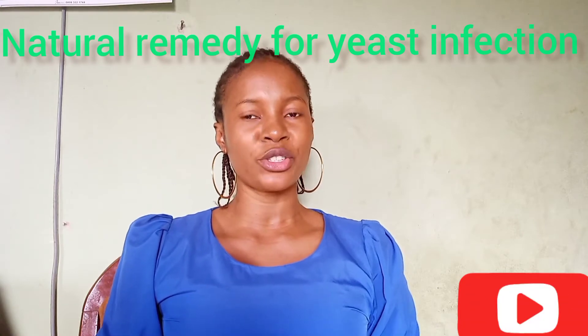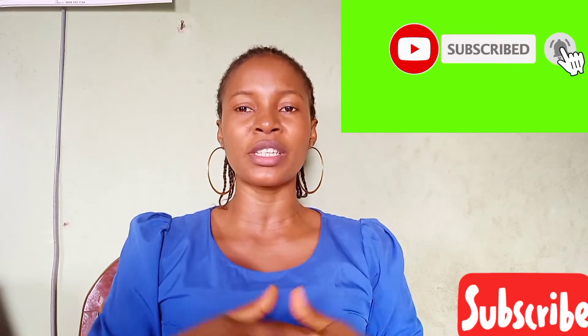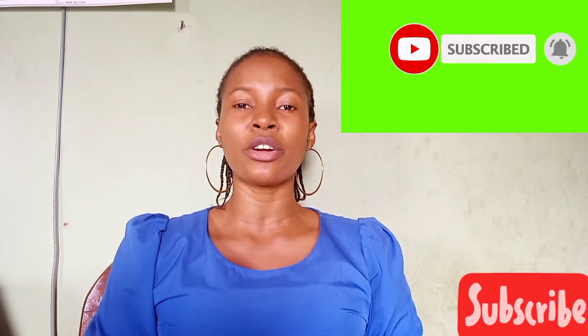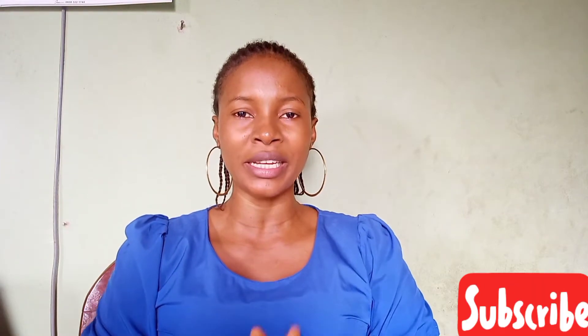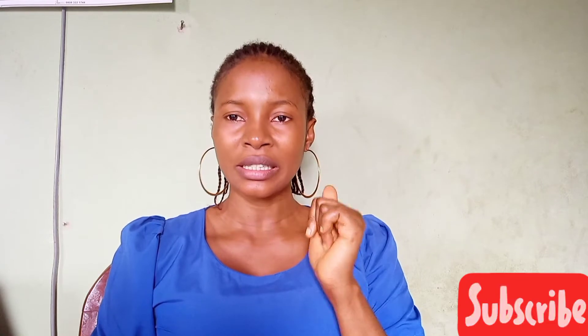Hello viewers, welcome back to my YouTube channel. On today's video I'll be showing you a natural remedy for yeast infection. Please, as you are watching this video, do not forget to subscribe and click on the notification bell so you'll be notified anytime I post a new video. If you are having yeast infection and you've tried a lot of things to cure it but it keeps reoccurring, this video is for you.